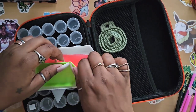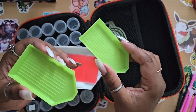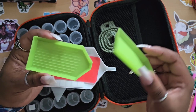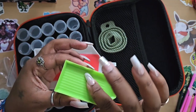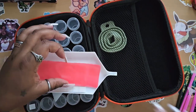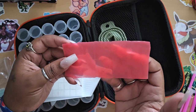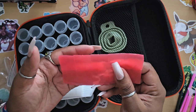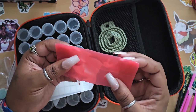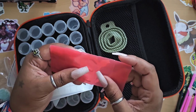You're also going to get some baggies, because a lot of people will put their diamonds in baggies for long-term storage. Then we have two green boats, which can be used for diamond painting, storing snacks, or — did you know? — if you put drills that are stuck together in a tray and rub them together, it will pop those drills apart. So those green boats have real purpose.